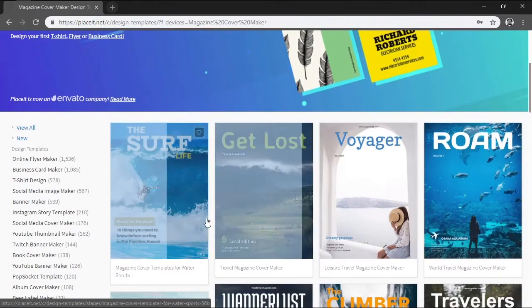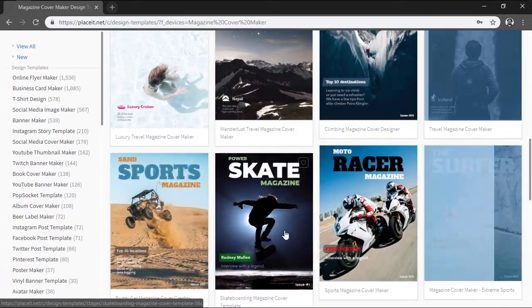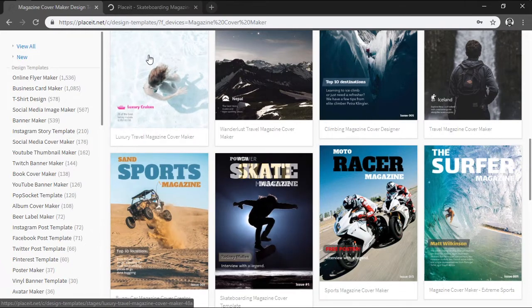Here you'll find a selection of different themed cover templates that you can choose from. Since I'm a big fan of skateboarding, I'm going to go with this skate-themed one, but feel free to choose any other one that you might like. Once you've made up your mind, you can easily customize the design by clicking on it, which will open it up within a new window tab.